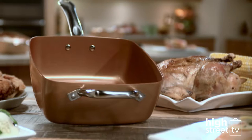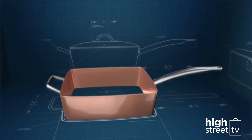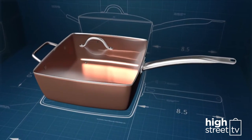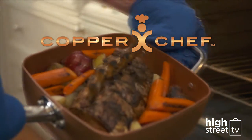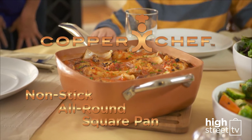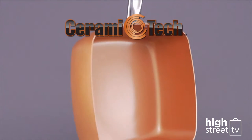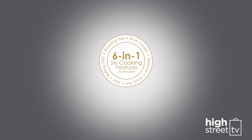What if you could replace all this with one single non-stick pan? And what if this pan was distinctive in design and durable? And what if it was so versatile that you could cook with it on the hob and in the oven? Introducing Copper Chef from High Street TV — the non-stick, all-round, square pan with a copper-colored ceramic coating. With extra deep sides, Copper Chef is your six-in-one go-to family pan.